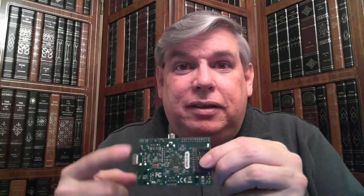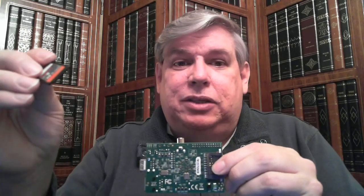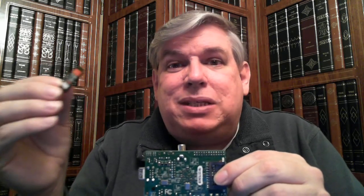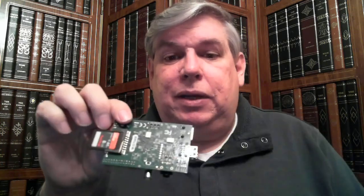Now you'll notice there's no hard drive, but at the bottom we have this SD card adapter. All I've done is I've taken an SD card — this was an 8 gig one. You can use up to 32 gigs, and I've loaded RaspBMC on here. You can get RaspBMC if you go to the Raspberry Pi website, raspberrypi.co.uk. You'll be able to get all the different installations for Raspberry Pi. This is a RaspBMC installation. We just take this card and put it right into this slot, and there we have our operating system already loaded.